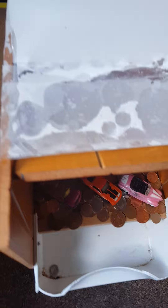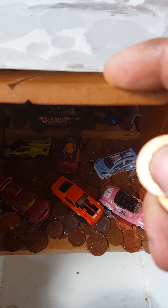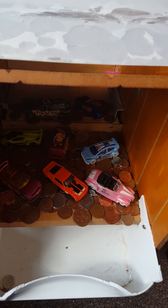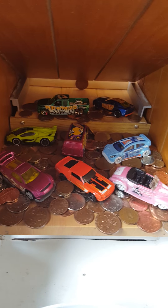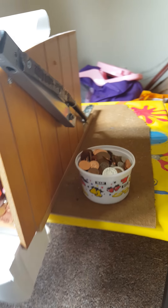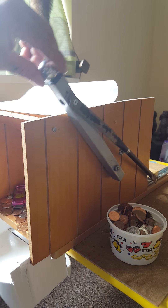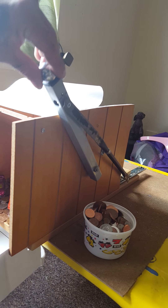The easiest way to make the coin delivery system was just a slope. You can see it slides all the way to the bottom. Then what I've done is made a lever on the side like this, so it pulls the shelf back and then pulls it forward.